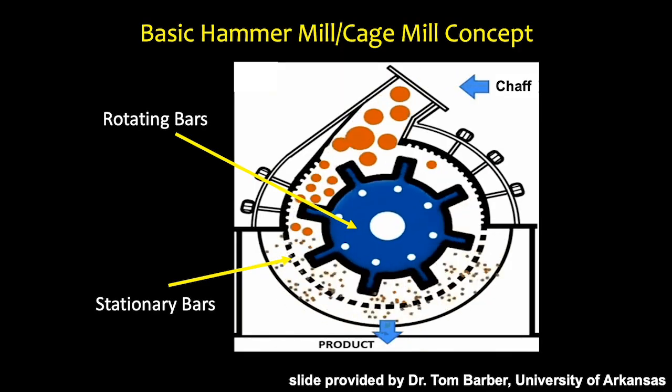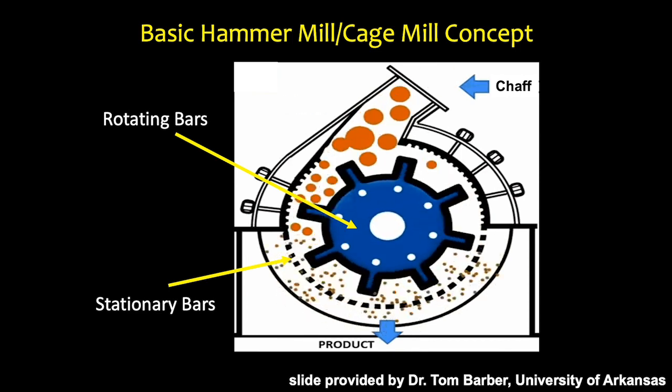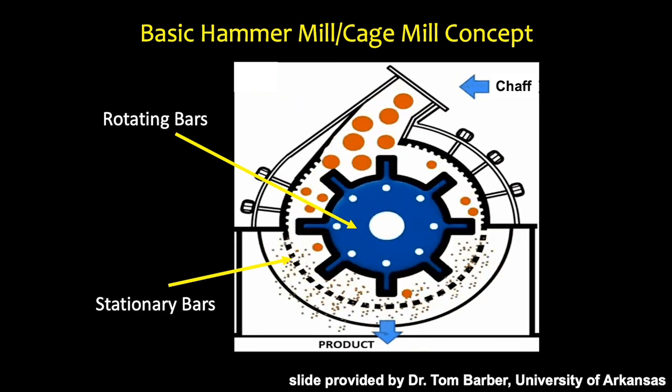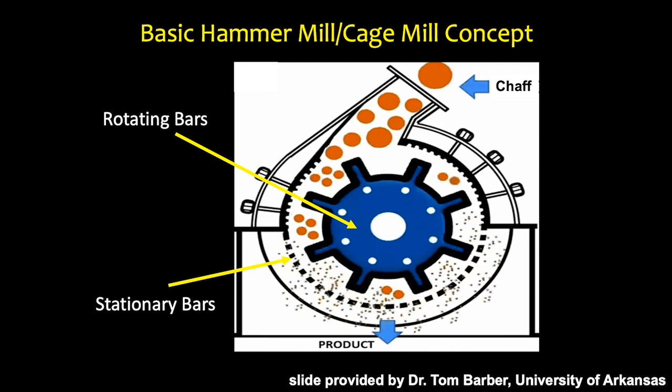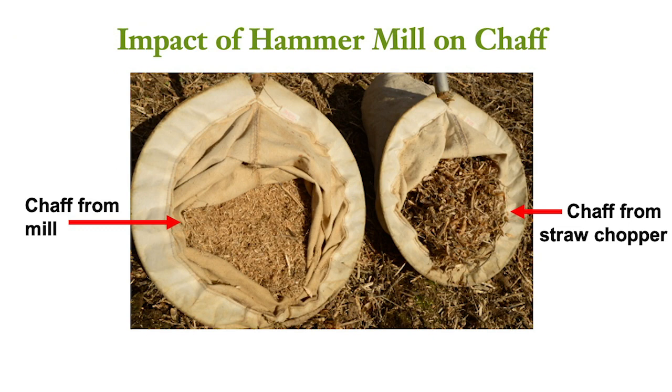This slide helps to illustrate how the hammer mill operates. The chaff feeds into the hammer mill and breaks it up into much smaller pieces through a series of high revolutions, usually about 2500 RPMs. The stationary bars catch the chaff and the seed to further degrade the material, and what comes out of the mill is seed that is no longer viable.